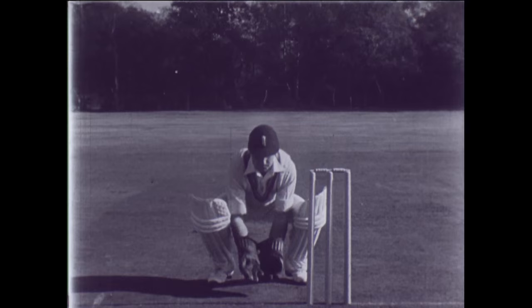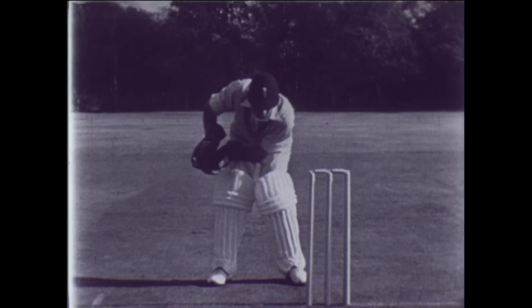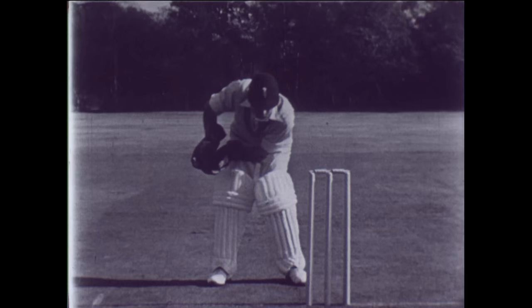Godfrey shows how to take the ball and be in a position to stump if necessary. The picture shows how the hands move with the direction of the ball. That's the secret of good catching — grabbing at it is fatal.